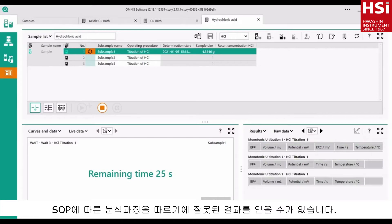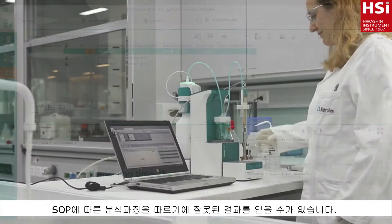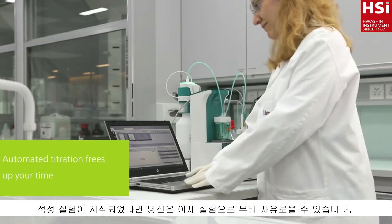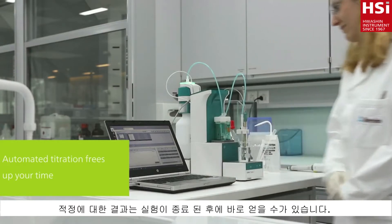You will no longer get wrong results because you missed out a step in the SOP. And once the titration is started, you are free to do something else while the titration is performed automatically.